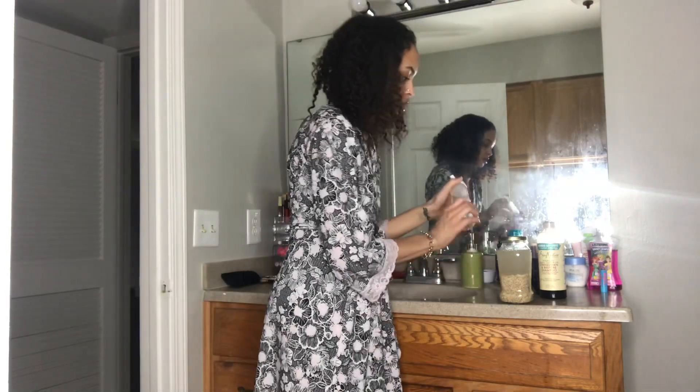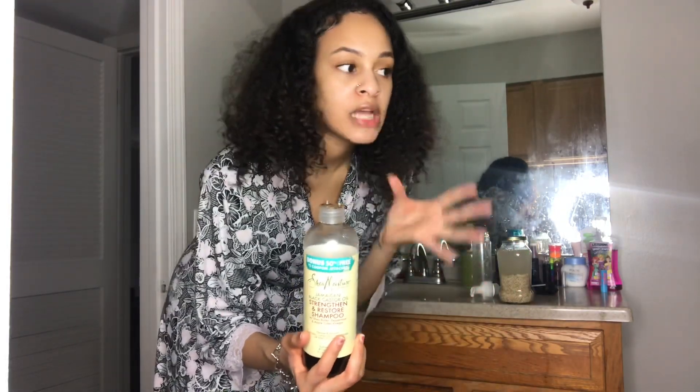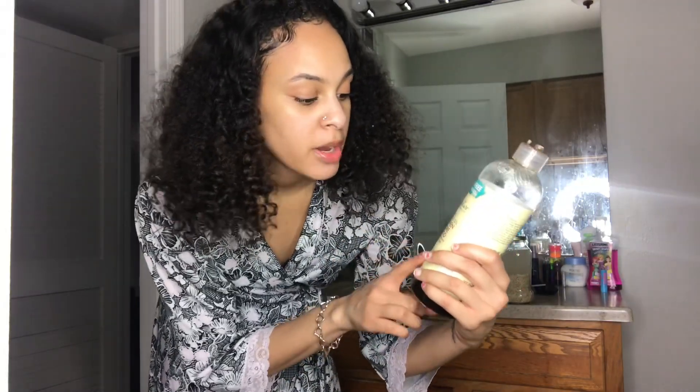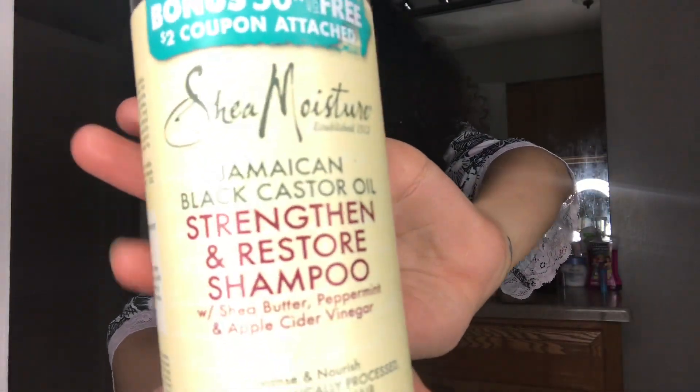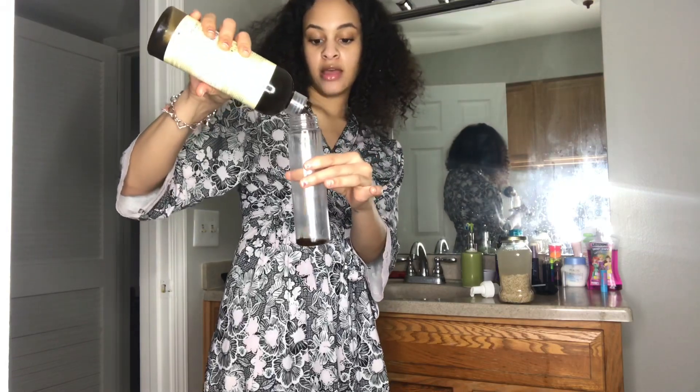I want to make sure that your bottle kind of comes out mousse-like, because you are going to be using this to shampoo your hair — and this is also really good for kids when it comes to promoting hair growth. I like to use this shampoo, but you can use a shampoo of your choice. If you have low porosity hair, I recommend using the Camille Rose Naturals shampoo. I like to go in with the Jamaican Black Castor Oil Strengthen and Restore Shampoo — it has shea butter, peppermint, and apple cider vinegar in it. I got this from Target, and I'm going to be squeezing some of that into the bottle.